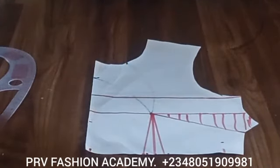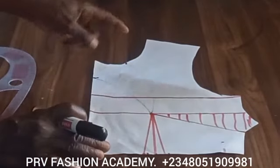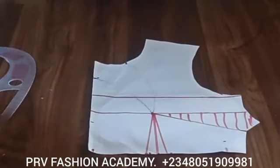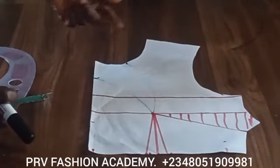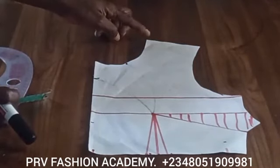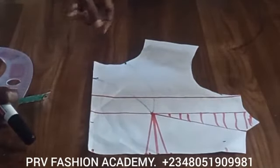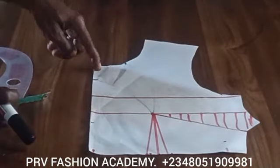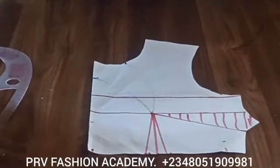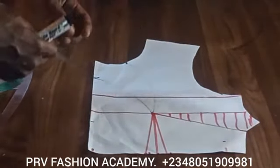We will only be working on the front block. The first thing we want to do is come to the neckline. Our neckline for the basic bodice block is three by three for the front block, so you can adapt this to 3.5 for the width — increase the width by 0.5 inch and the depth by one inch. Here I use width 3.5 and depth four inches.